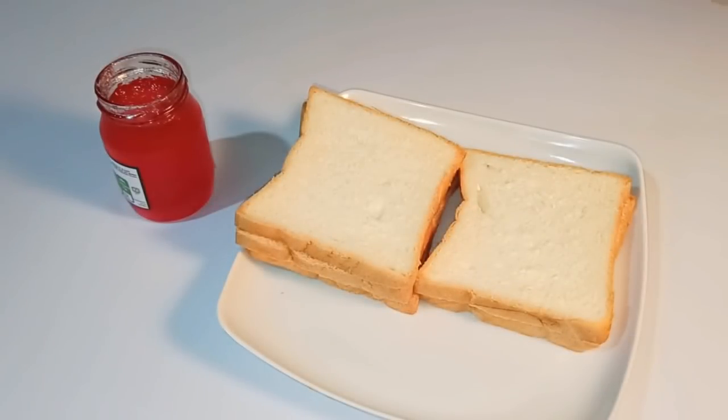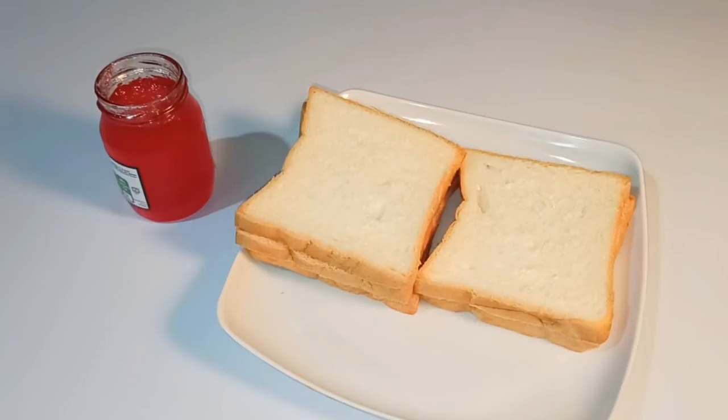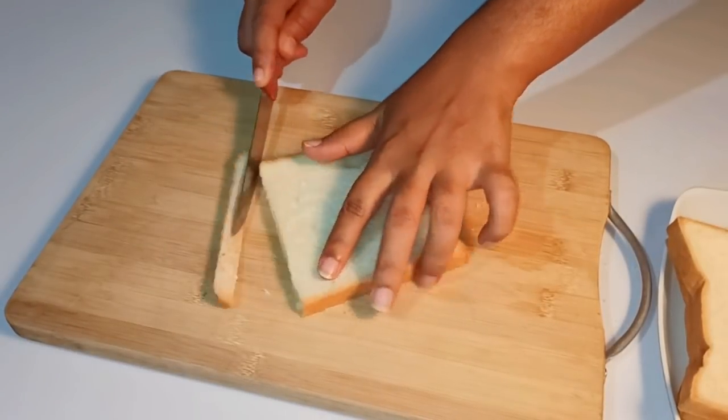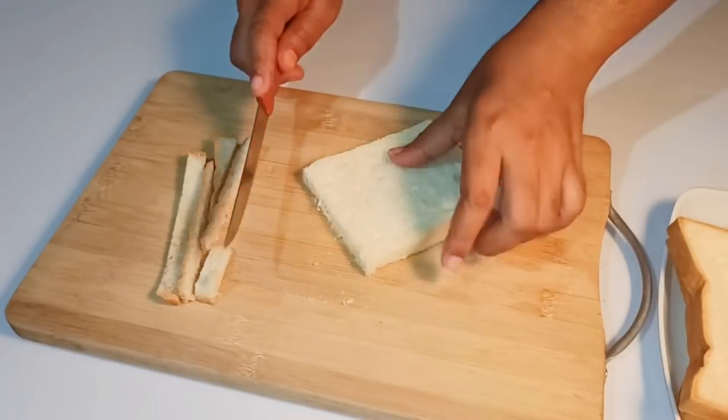Now, let's make this jam. First, let's make this jam.